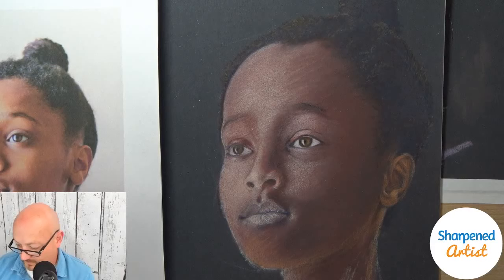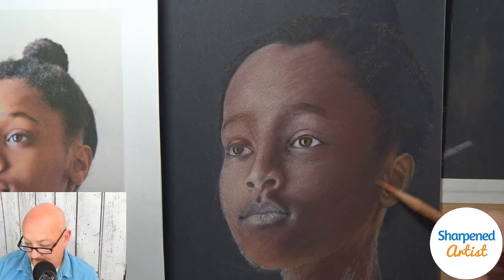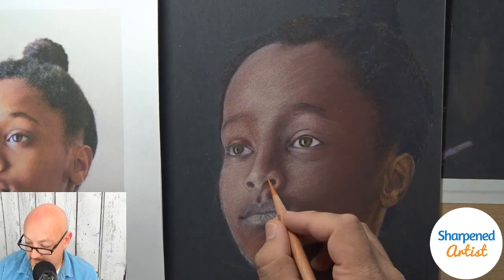Now that I've used this color in that area, I need to make sure I use it in other areas of the face, or it will start looking really odd. It already looks a little odd because I've only used it in that one area.